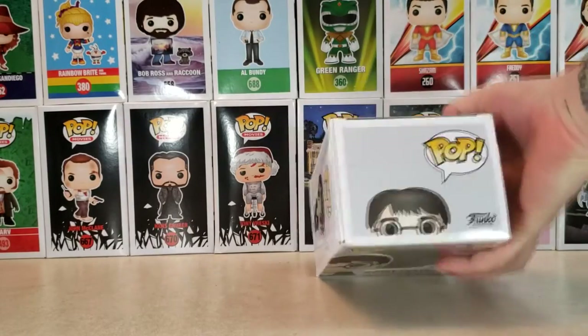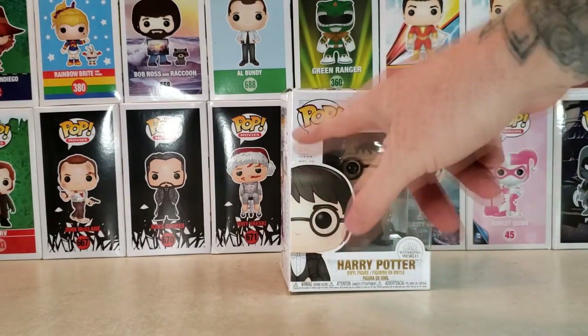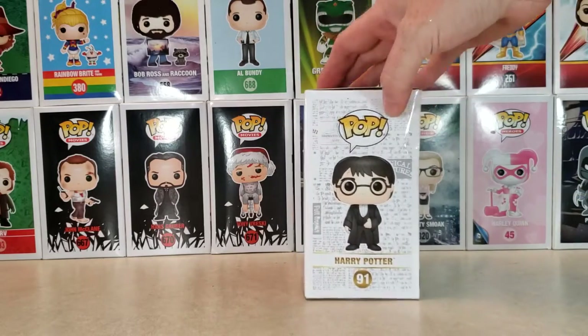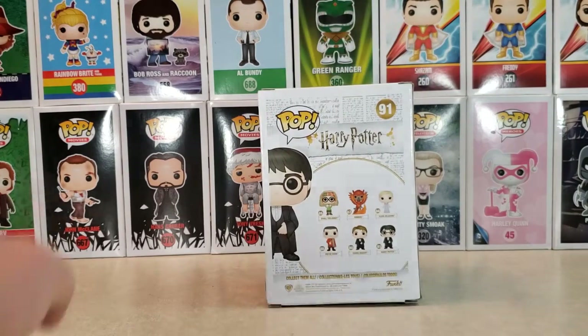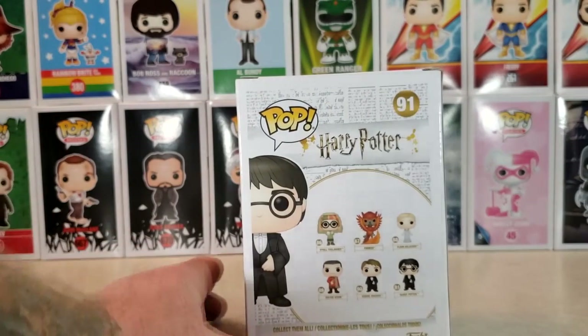And as you can see here on the top, there's Harry peeking up. We've got Harry here with some newspaper clippings or whatever in the back — Harry with the newspaper in the background. Let's go ahead and bring this in so I can see it a little bit better. There we go.